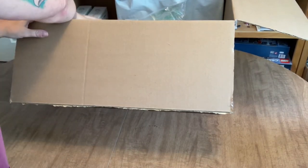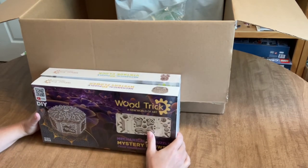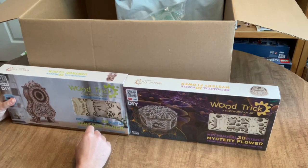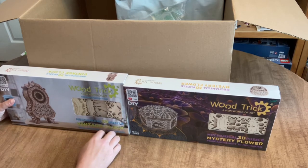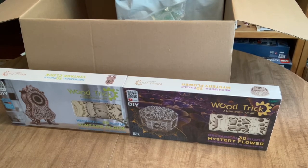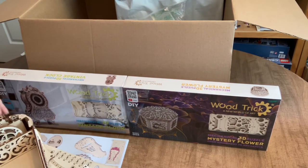Now we're getting to the first new craft — wood puzzles. These two are from the brand Wood Trick. There's also a brand called ROKR which is also really good. But these two kits are Wood Trick. I also have another Wood Trick kit — it's a hurdy-gurdy, which is a musical instrument. When I'm finished, it's actually going to play music. Let me grab it to show you.